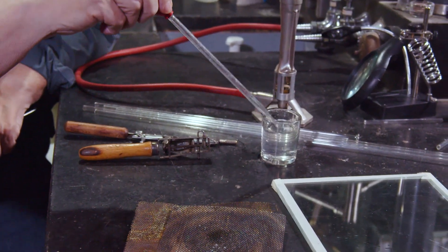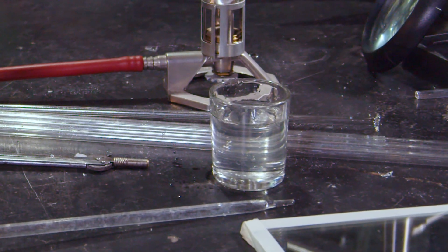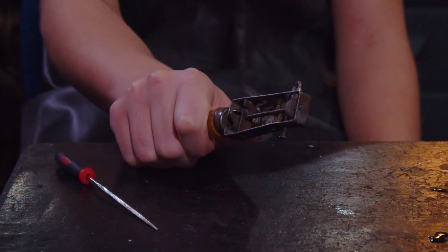And what else? A dropper — it's also called a pipette. Say 'pipette.' Got some glass of water. It looks like water — are you sure? Well, it's a clear liquid. But it's water — you're right.